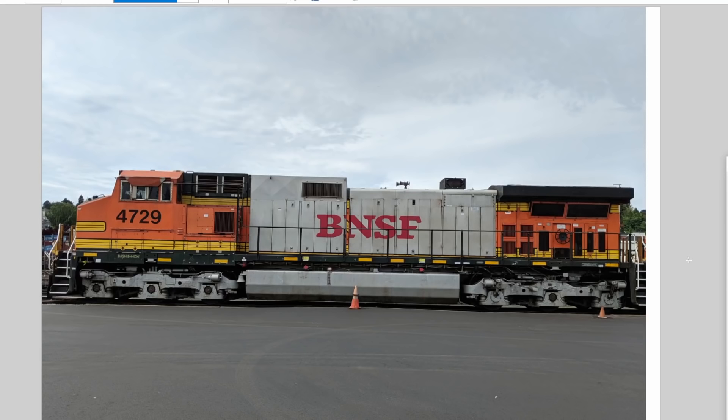Level one is understanding that a diesel locomotive does not work like your diesel pickup truck — not at all. The diesel engine, which lives inside the body, actually only exists to run a giant alternator, or generator in some cases. That giant alternator then supplies electrical current to the traction motors that are in the trucks. So the diesel locomotive is really a diesel-electric locomotive, where the actual propulsion is powered by electric motors supplied by that giant alternator.